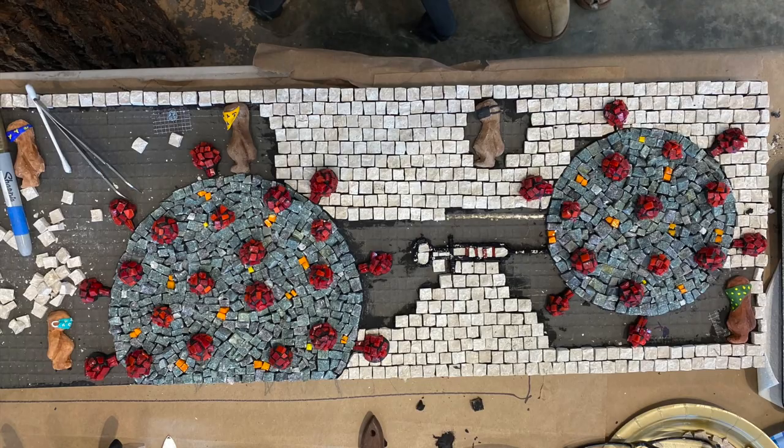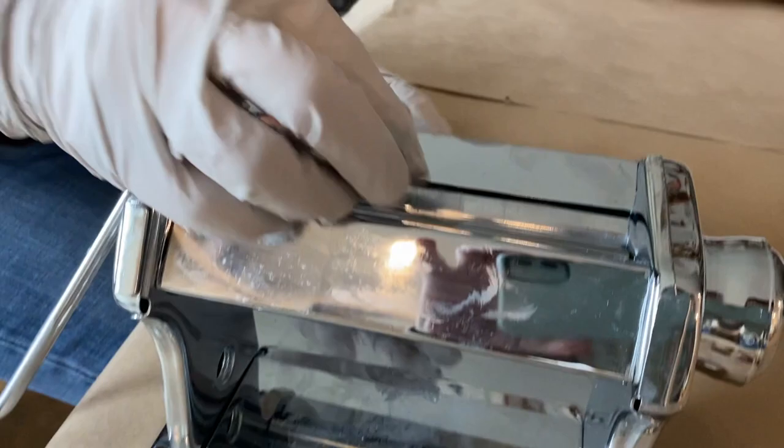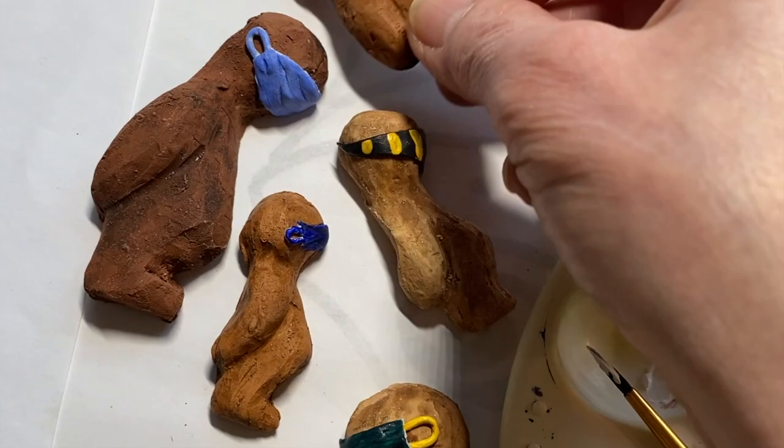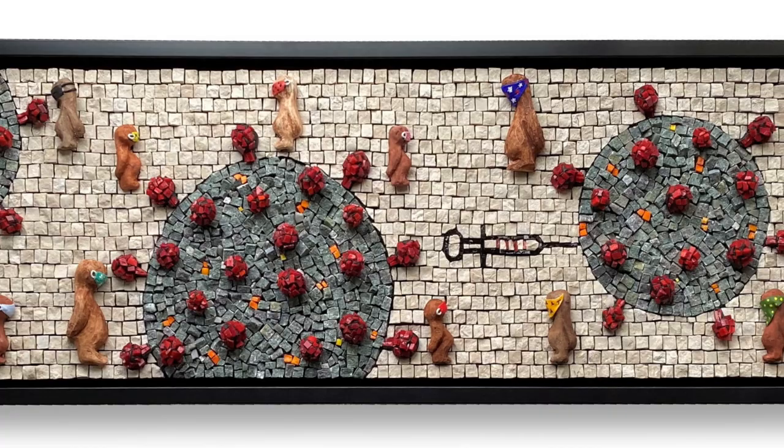Last but not least, the COVID mask — epoxy sculpt rolled very thin using a pasta roller, then painted. I really like this piece; it will always remind me of this moment in time.